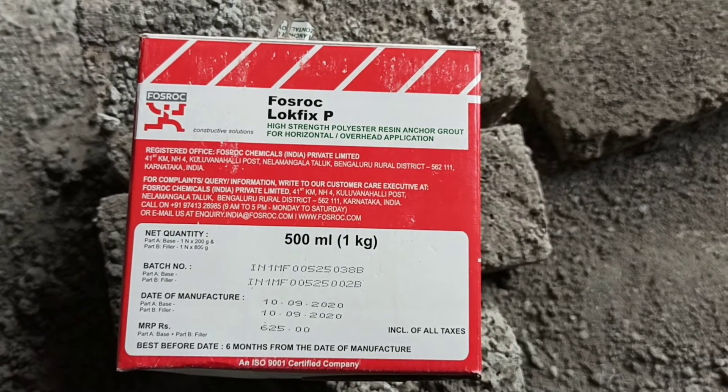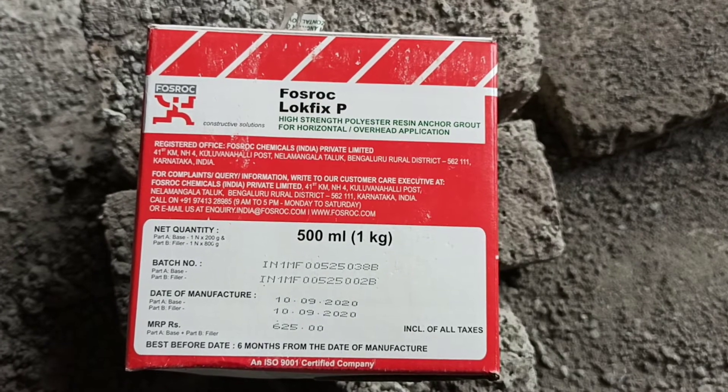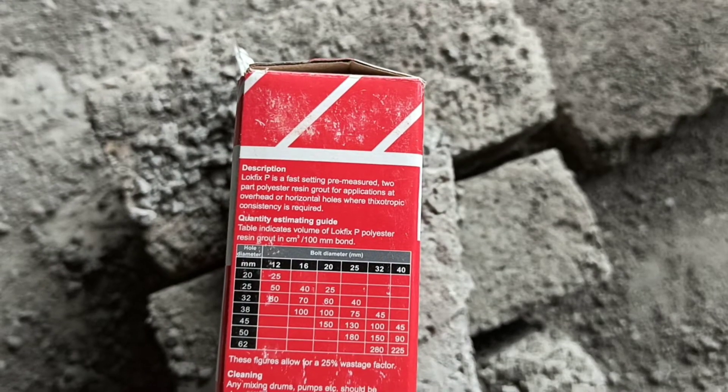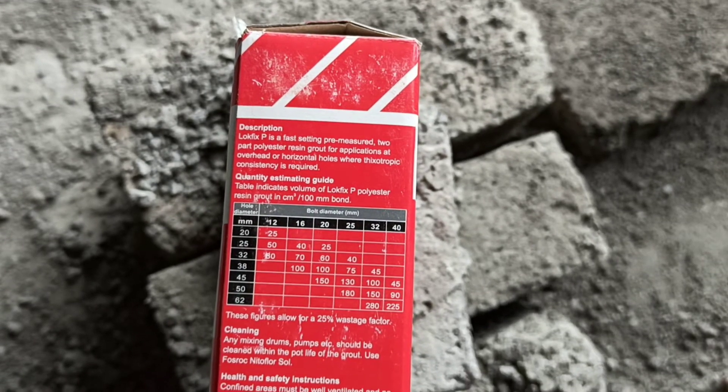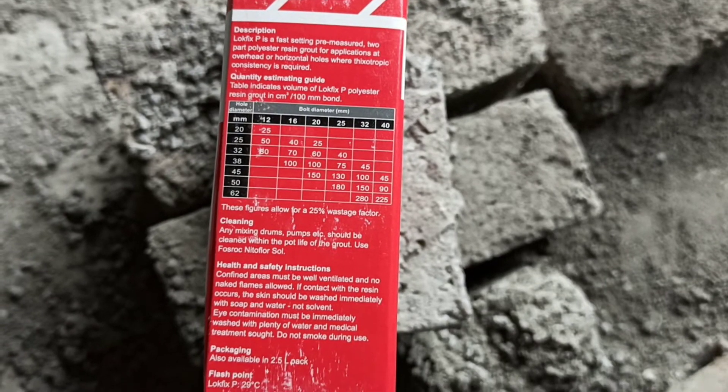Hello friends. Today I will introduce a product called Lockfix P from Foz Rock Company. It is used for high strength corrosion resistant anchoring of bolts and bars from 12 to 51 mm diameter into concrete, rock, masonry or brickwork.